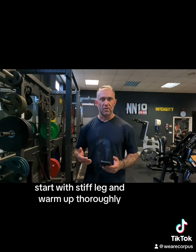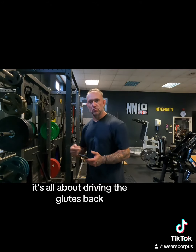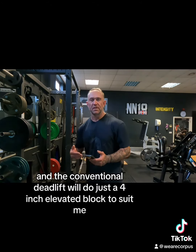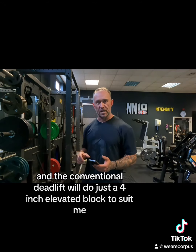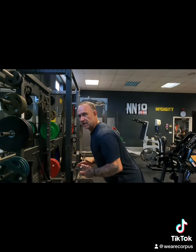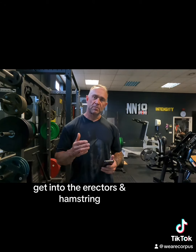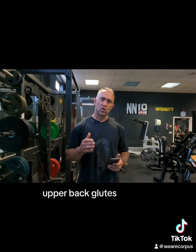I'll start with stiff leg, warm up thoroughly, then RDLs — a slight more bend in the knee, it's all about driving the glutes back. The conventional deadlift will use just a four inch elevated block to suit me. Always thinking about the neutral spine — a flat back — getting into the rectus hamstrings, upper back, and glutes.